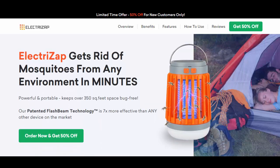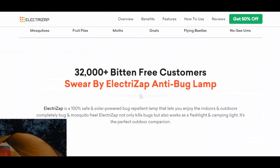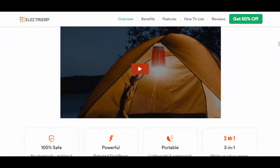ElectriZap review — is it worth your money? In this video, we will dive into the reality of the ElectriZap Mosquito Lamp, popularized through paid promotions on social media platforms like Facebook, TikTok, and Instagram.